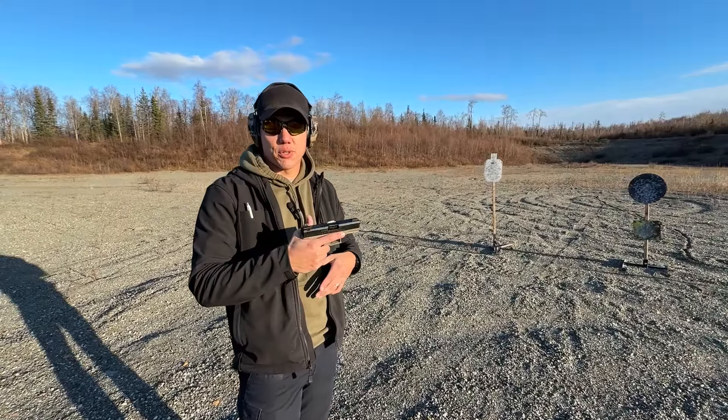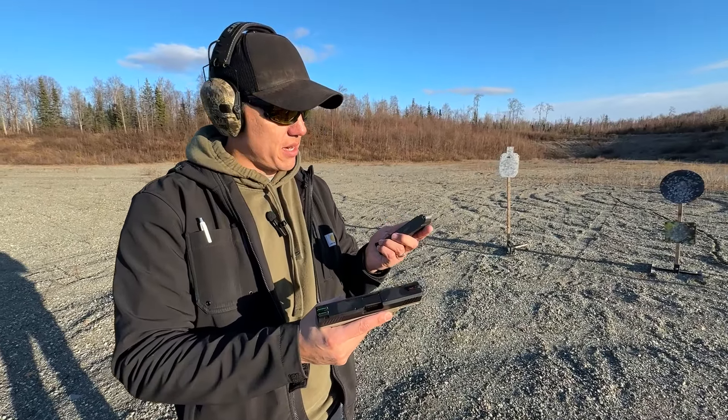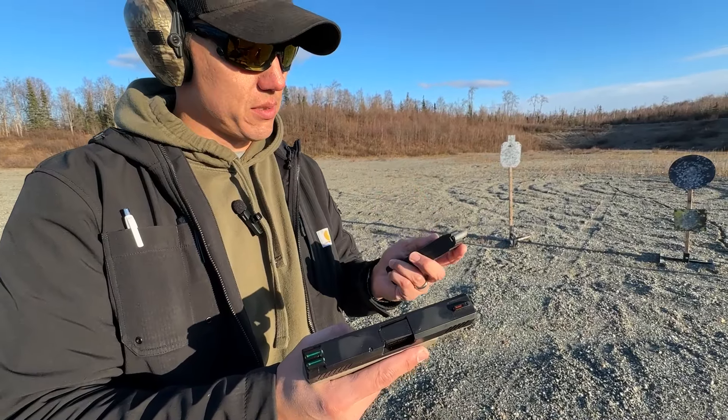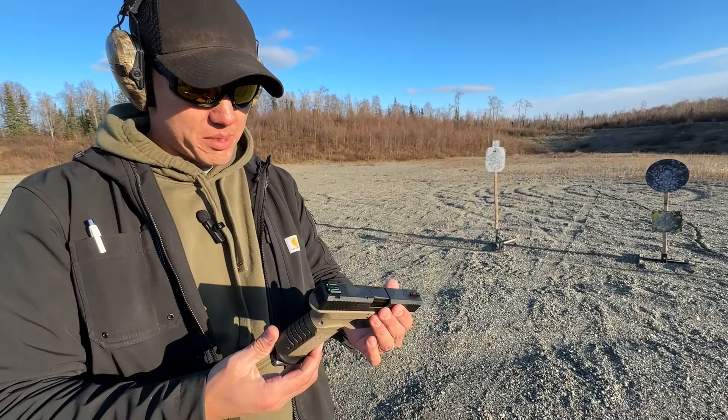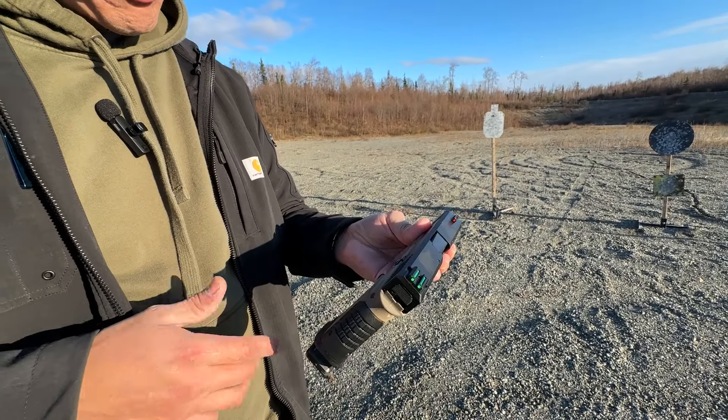So this is the Derya DY9 — these are the first shots I'm taking with it. It's essentially a Turkish Glock. I'm running a P-mag meant for Glocks and it fits. It's a compact pistol, about the same size as the Glock 19. It's got a fancy trigger with a red shoe on it and fiber optic sights, which I'm not a big fan of on the rear — the front's not too bad.